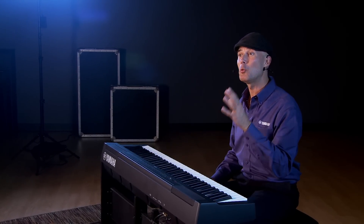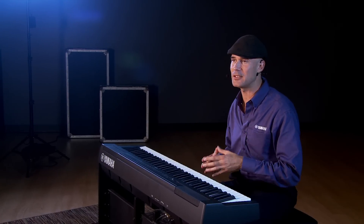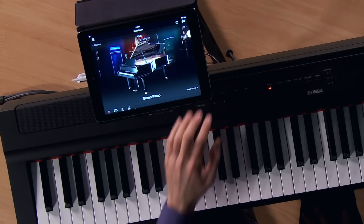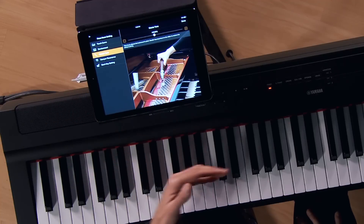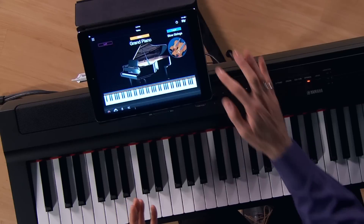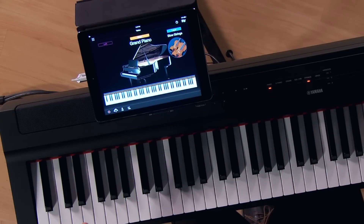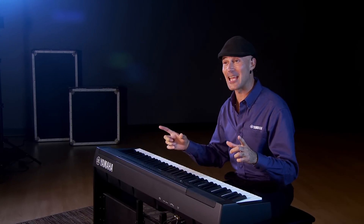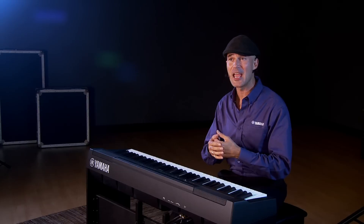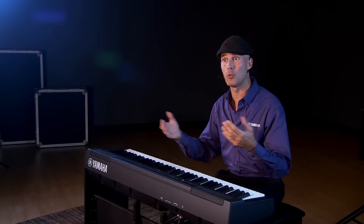Just as with the P125, the P121 is compatible with the Smart Pianist app. This is a really big deal — it's a free download on the iOS App Store. Connectivity is a breeze: a standard USB cable and an Apple USB-to-Lightning adapter, and you're ready to go. It lets you navigate the entirety of the instrument through a beautiful, elegant touchscreen app. There's even a score display so you can see all the notes. Check out our P125 video for a closer look at Smart Pianist and how to use it with the P121 and P125.